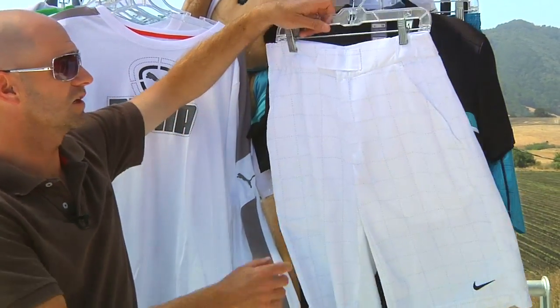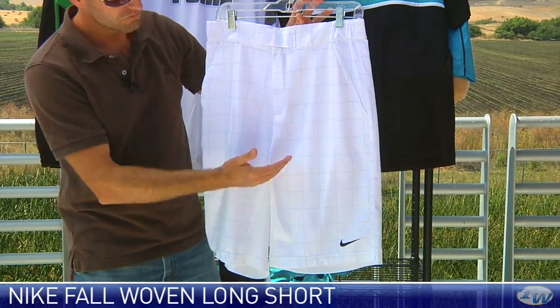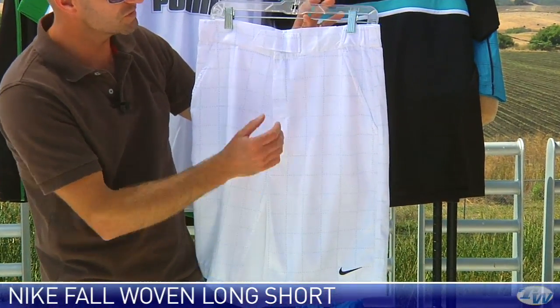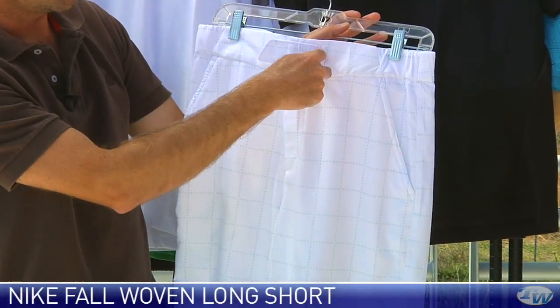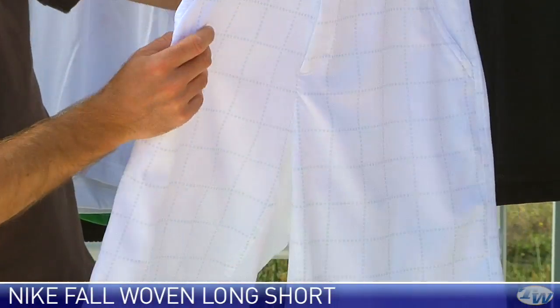Next up, we have the Long Woven Short, and this is going to be Rafa's short for the summer. Really nice long fit to this — I've tried it, it's sort of mid-knee. Very kind of surf-inspired with Velcro entry right here, and there's a double snapper right there on the inside, and then a zip at the front.